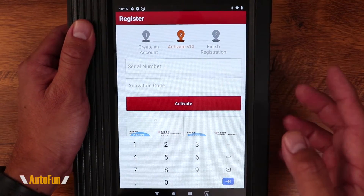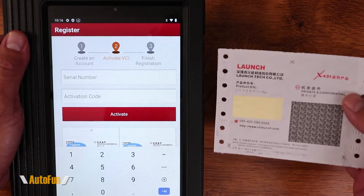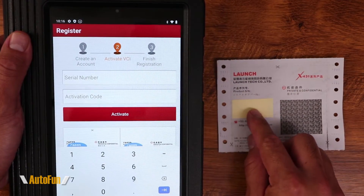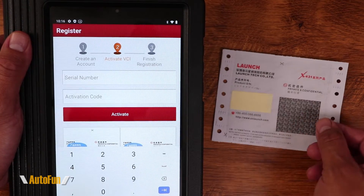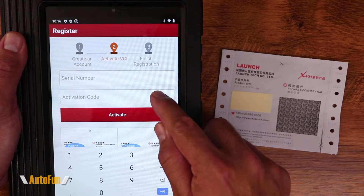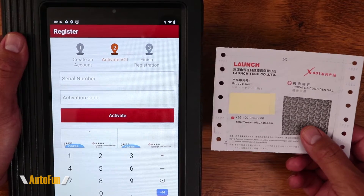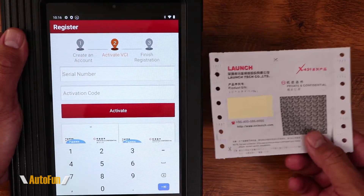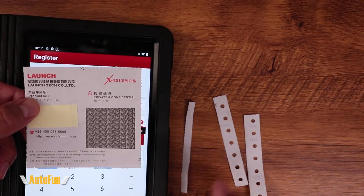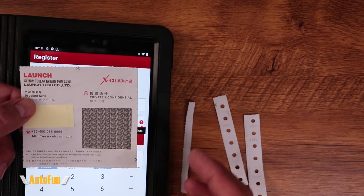We are now at the activation screen — this is probably the one where you want to be really careful, because we're going to enter the serial number and activation code. You get a small piece of paper containing both of them, and this is what you're paying the big money for. I'll enter the serial number and the activation code, then touch Activate. I recommend tearing the corners very carefully so you don't damage the numbers and make them unreadable.